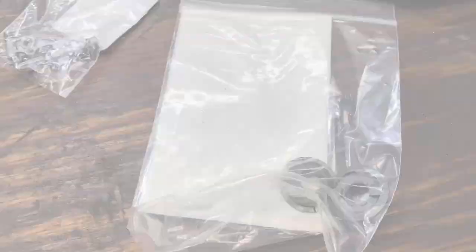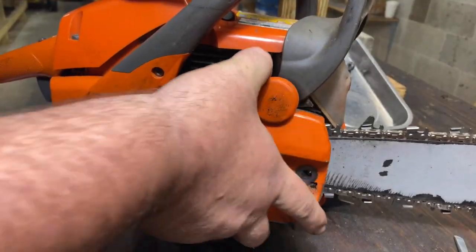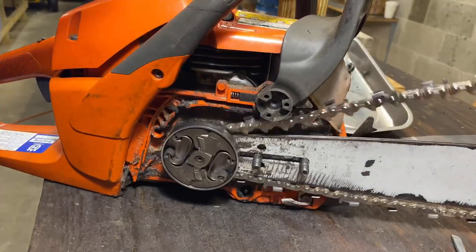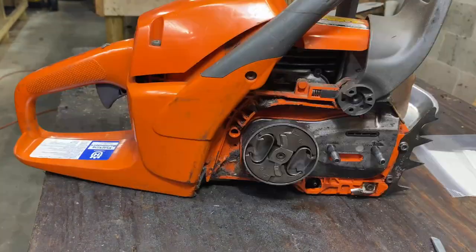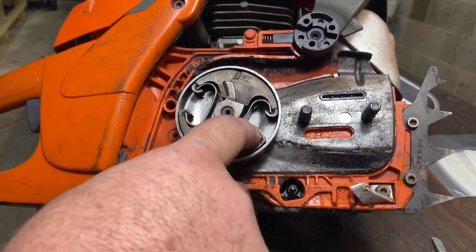So let's get over here and get started. To get to that oiler, we're going to remove the bar and chain, remove our bar cover, and remove our bar and chain. To get to that oiler, which is behind this plate, we'll have to remove this clutch and this sprocket.